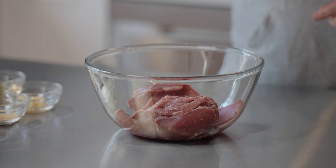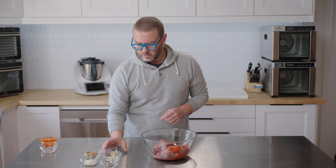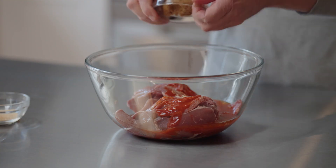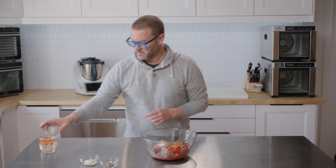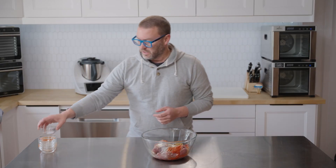We're going to start with half a cup of Cholula, quarter cup of rice vinegar, minced garlic, brown sugar, granulated garlic, onion powder, and then black pepper and salt.